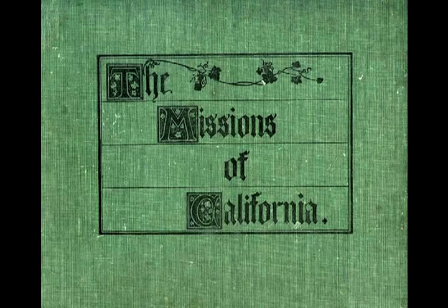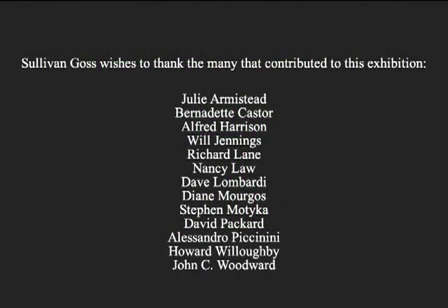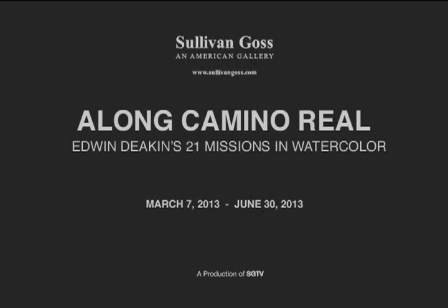Come and enjoy our discovery of the lost watercolors of Edwin Deacon along the Camino Real.